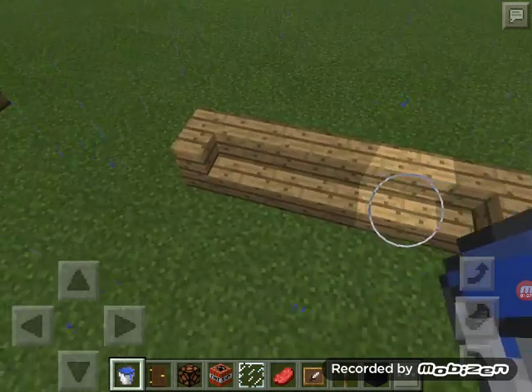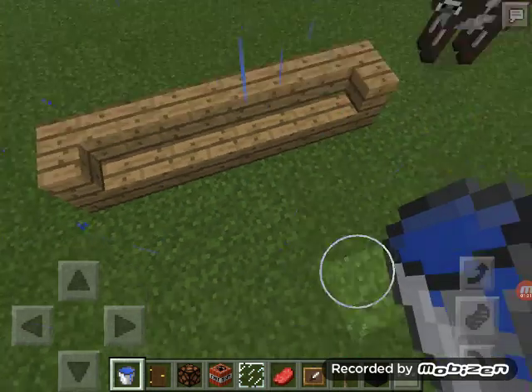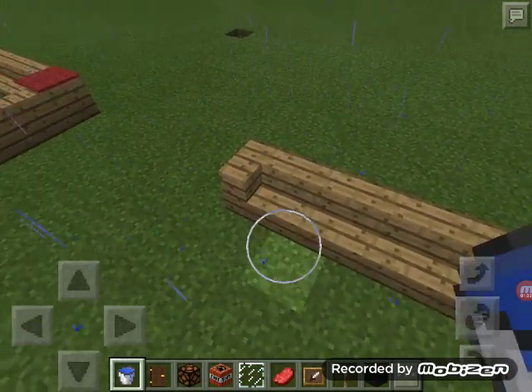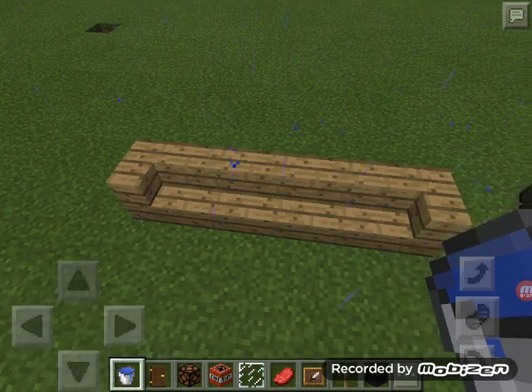Design number three uses about six stairs. I curved some of the stairs and then added stairs going straight, and it gives you like that army sofa kind of look.